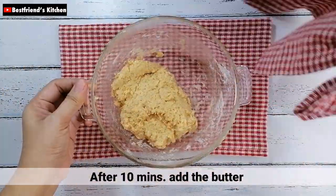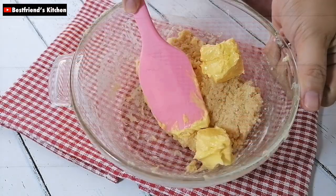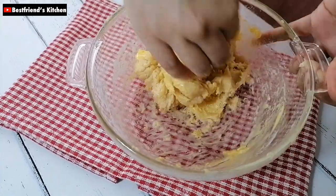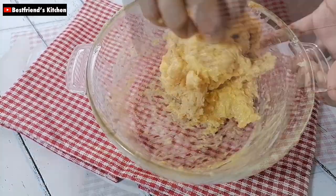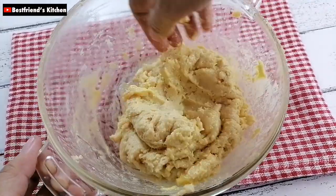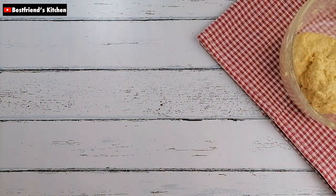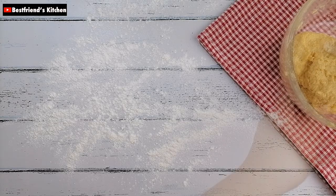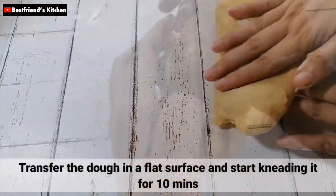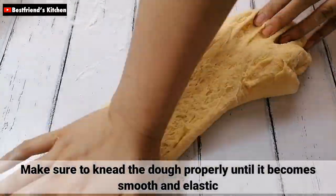After 10 minutes, pwede nyo na i-add yung butter. I-make sure nyo lang na mag-properly incorporate yung butter natin sa dough. Pagkatapos, i-mix nyo lang ito. Once done, pwede na kayo mag-start mag-masa. Masahin nyo lang yung dough sa loob ng 10 minutes. I-make sure nyo lang na masahin nyo ito properly hanggang sa maging smooth and elastic yung dough.